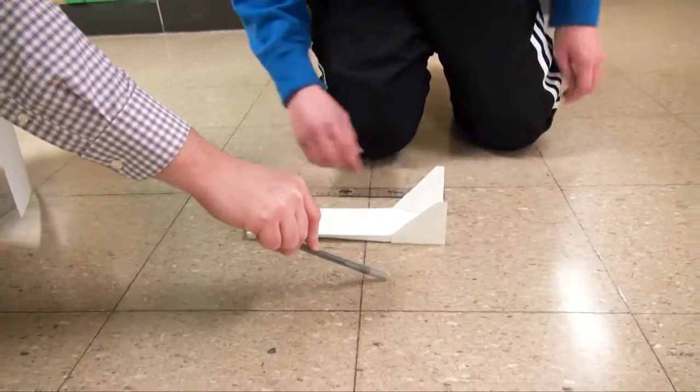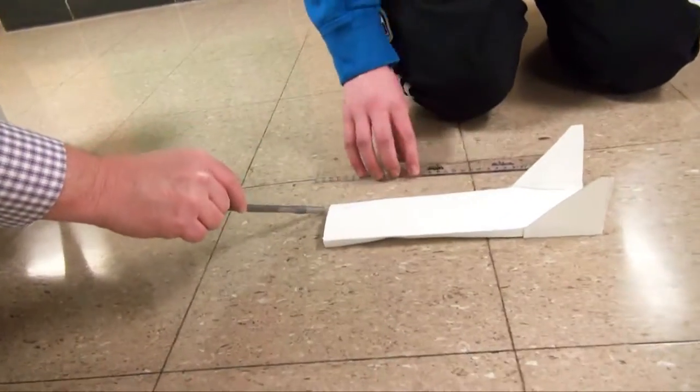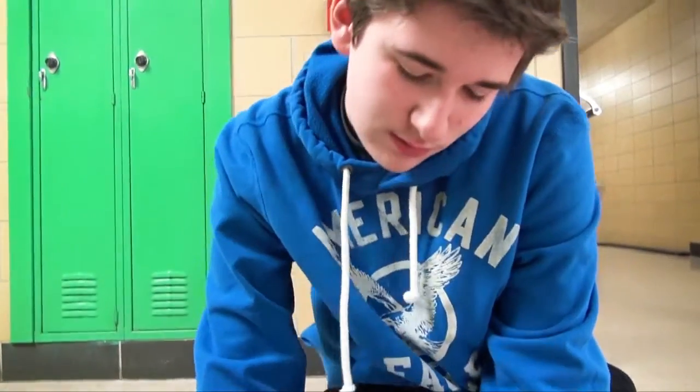I threw it wrong. So how many squares is this? That's 13. Now measure from this way to right here. Six and a half.